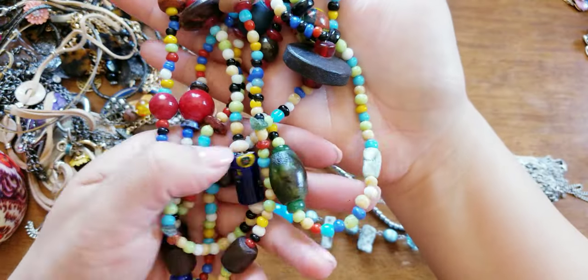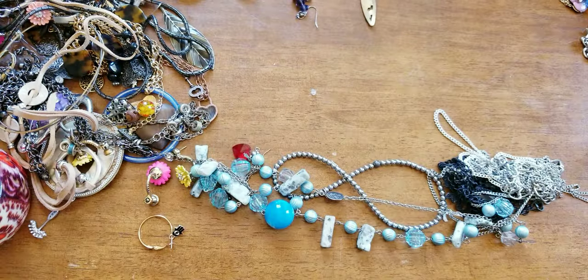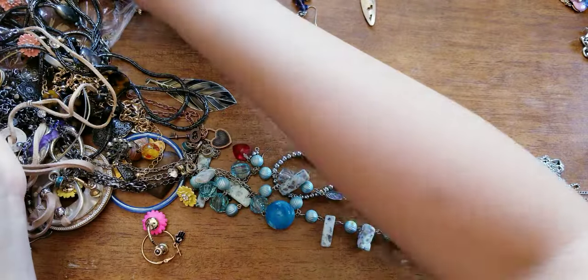Here are some beads — these are fun. I think these might be glass. Yeah, they're glass. These little ones are glass. That could be repurposed for something else.